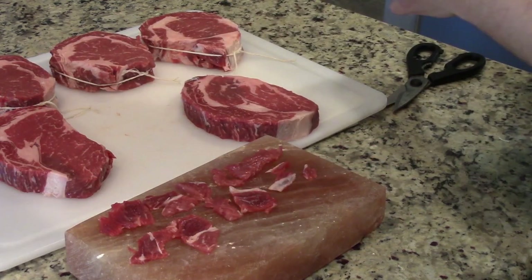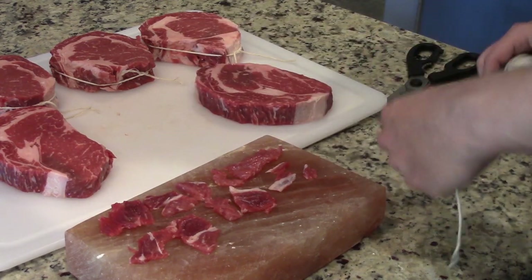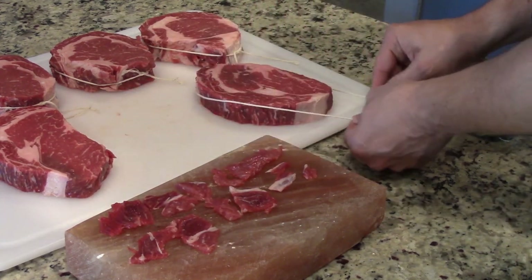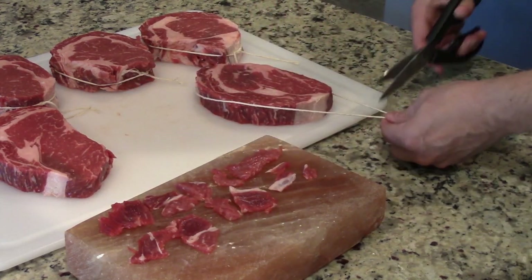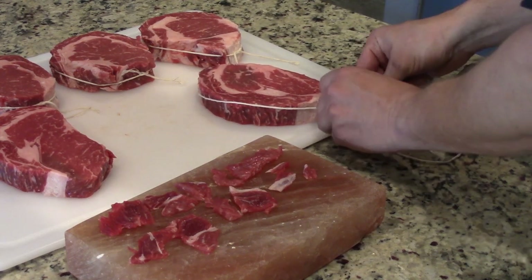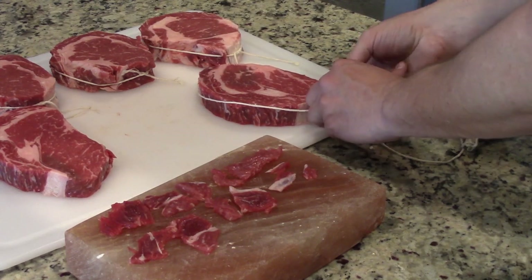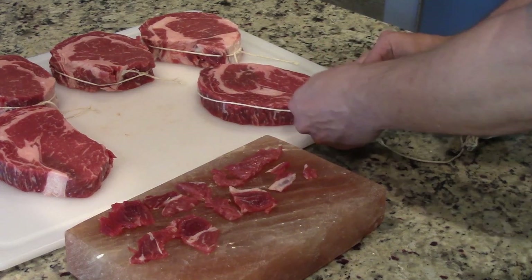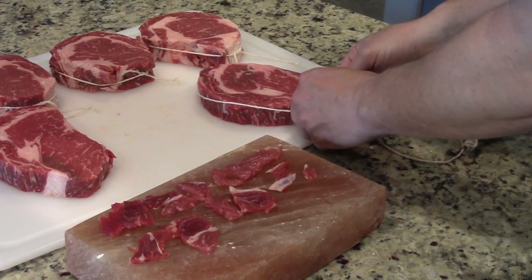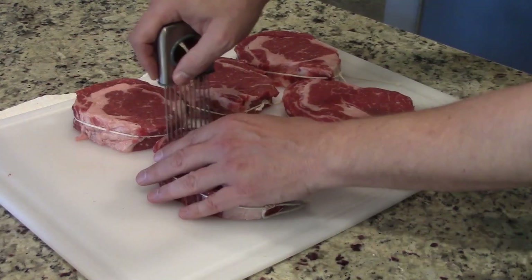I've got some of these tied — looks like three of them tied — and now I'm tying up this larger one, trimmed a little bit differently. The reason we tie these is to keep that cap on, because there's a tendency for it to come off when cooking at high heat or separate just a little bit. If you tie it, it will definitely help keep all that cap together as you cook it to temp. With the tying though, they can fold up, so you'll see me apply a little pressure and weight to keep them flat.